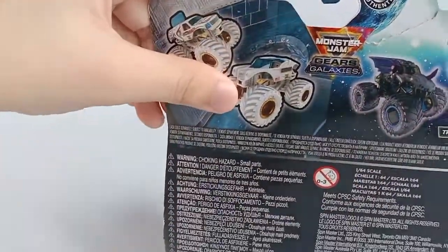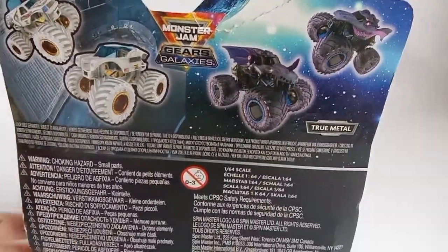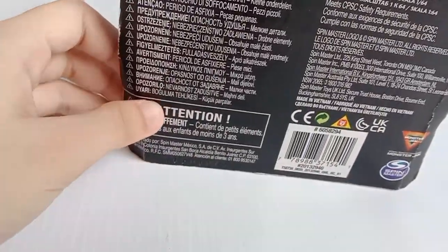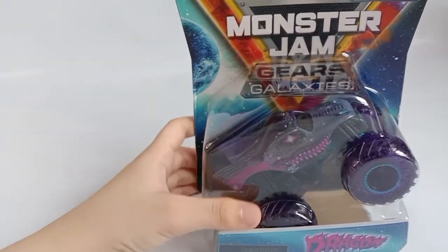Here we have some of them from the Gears and Galaxies line. Again, this is the front of the box. Now time to open!